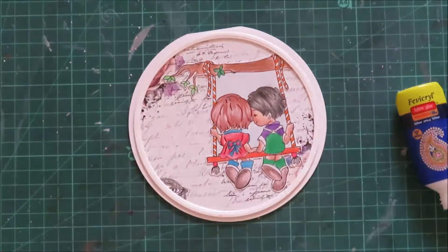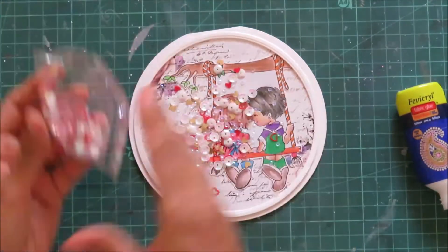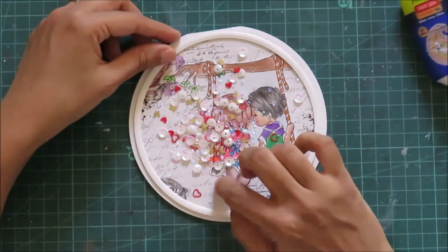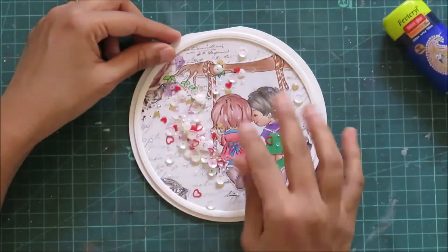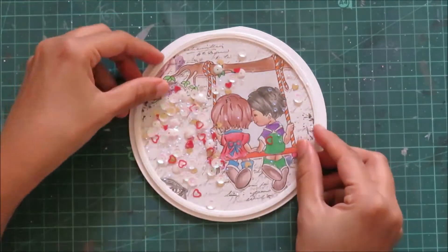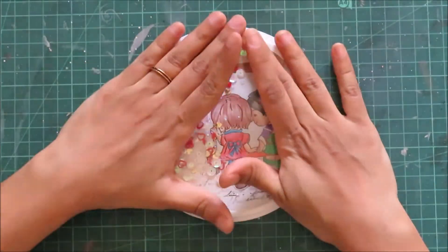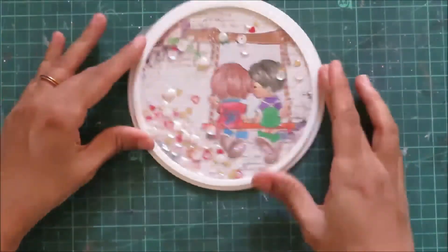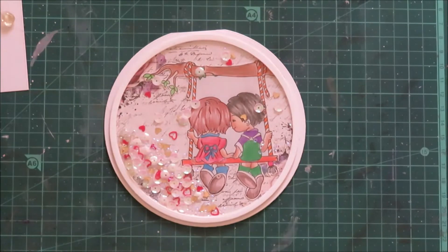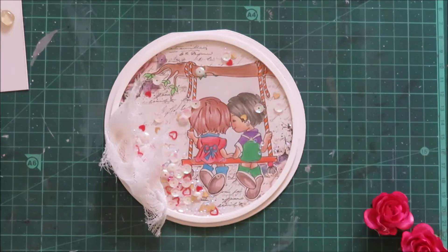After all these die cuts, I will bring in some shaker elements, and finally add an acetate sheet and seal it with a final circle frame. Once I am done, it is time to turn this circle card into a shabby shape card. I hope you guys are enjoying this video — if you really like it, give it a thumbs up and subscribe to my channel. And remember to follow the rules for the hop as well.